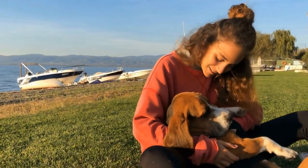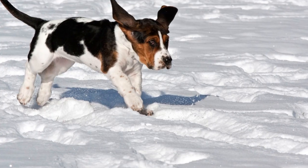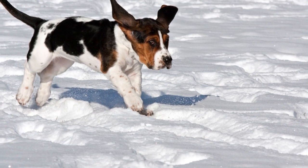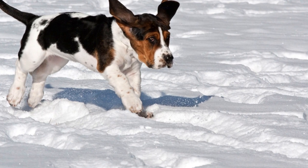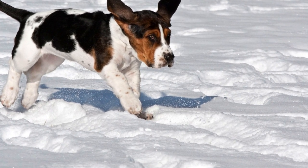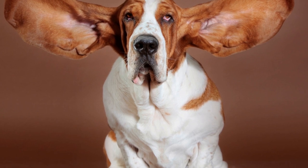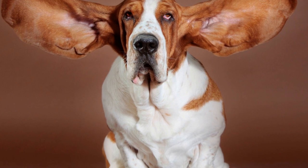In conclusion, training your basset hound requires time, patience, and a gentle but firm approach. By starting with basic commands, socializing your dog, addressing separation anxiety, and using positive reinforcement techniques, you can help your basset hound become a well-behaved and happy companion. Remember to be consistent, seek professional help if needed, and most importantly, enjoy the journey of training your beloved basset hound.